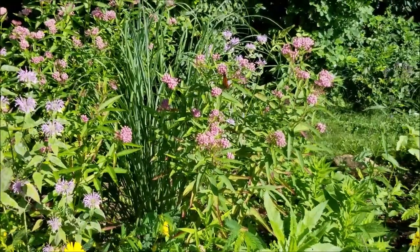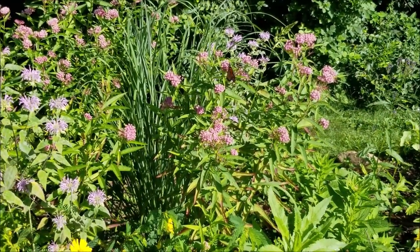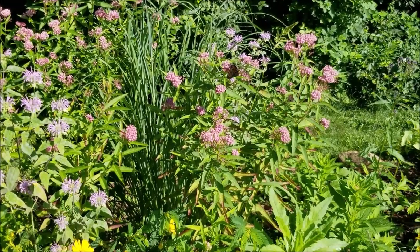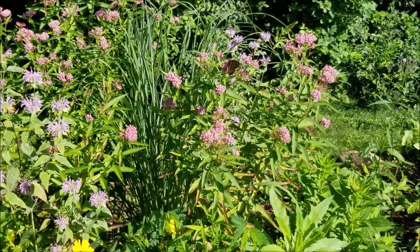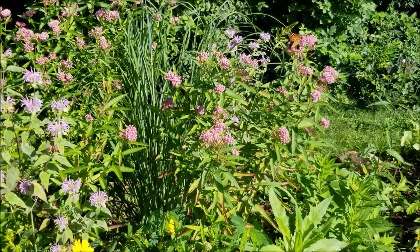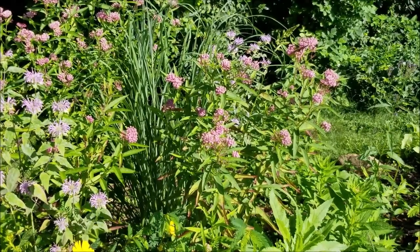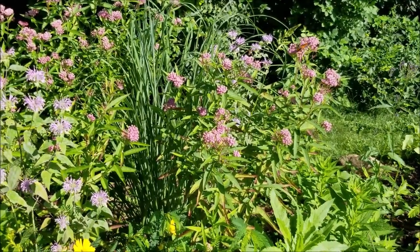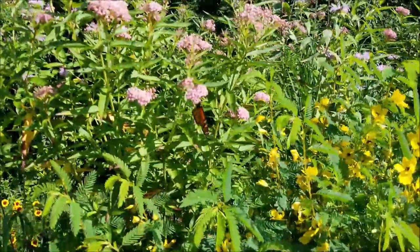It looks good, it's not too big, it's not very aggressive, and it brings in all the cool bugs and butterflies. So it's one you ought to consider. I wish I'd see more people growing it. Everyone talks about milkweed but they're always talking about the regular one that's in the ditches — well I've seen this one in ditches too. It's just not as obvious as the common milkweed.